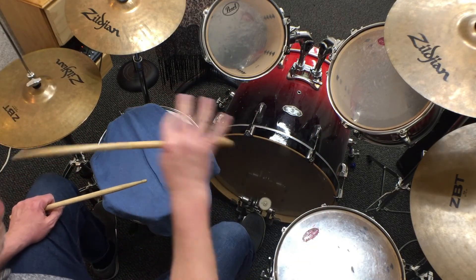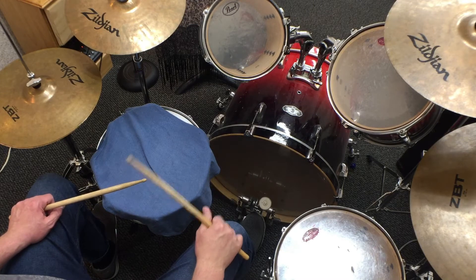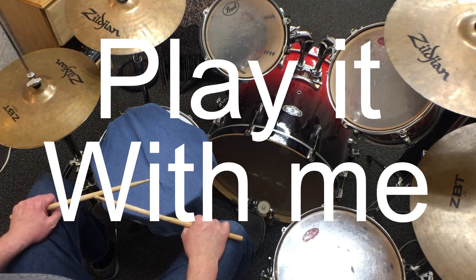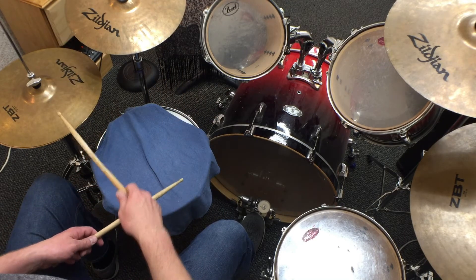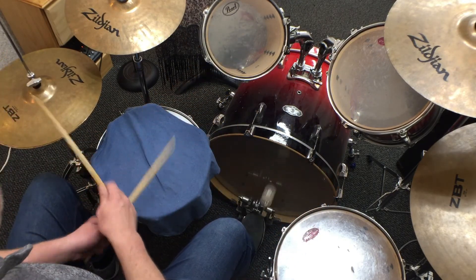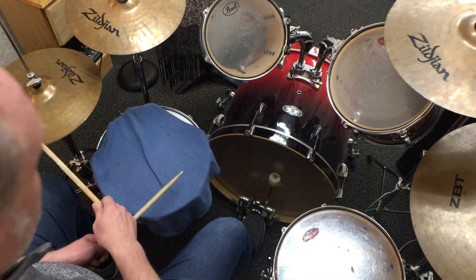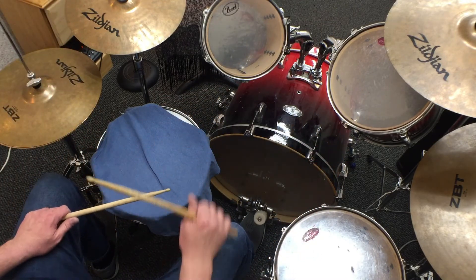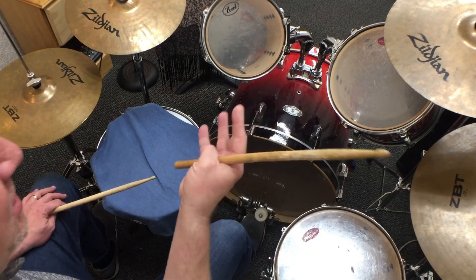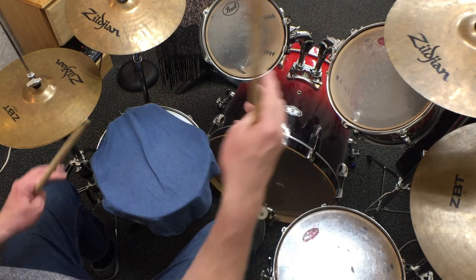I'm going to play it one time with you at a slow tempo, two times through, and then I want you to practice it — stop the video and get it right. One and two and three and four and. Now that you're going to take time to get this rhythm right, let's talk about what it means to do an accelerando of this rhythm.